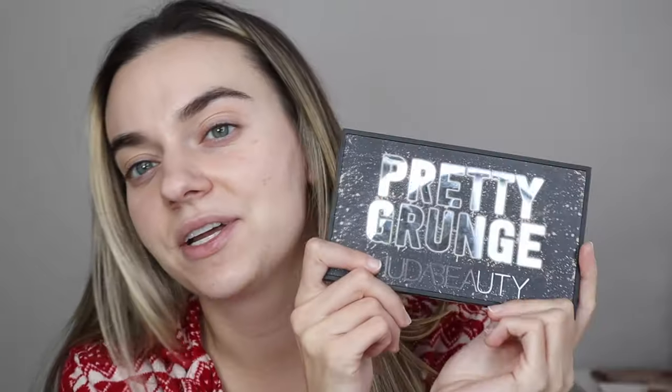I've been going back and forth about what palettes I want to use for a new year's look, and I am going to use the Pretty Grunge palette. I just purchased this palette and it's a really good palette - it just screams new year's, especially Huda Beauty's formula. Her shimmers are just so amazing. So I am going to use this palette for a new year's look.